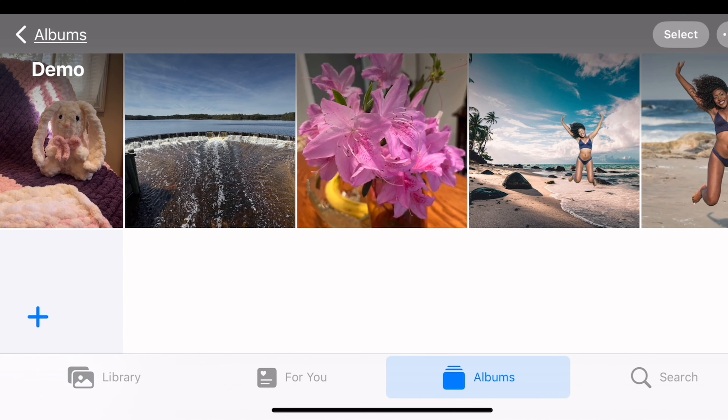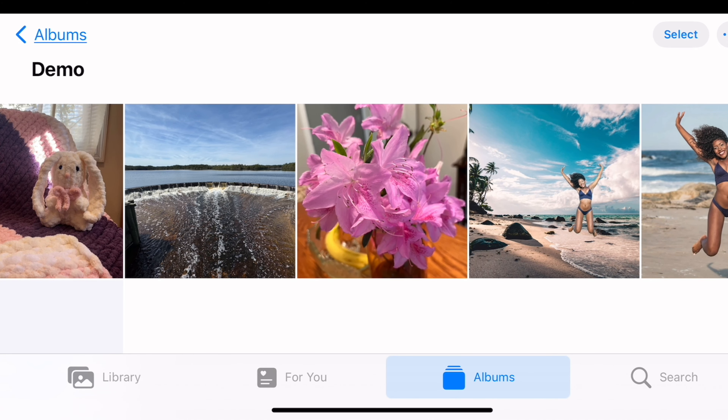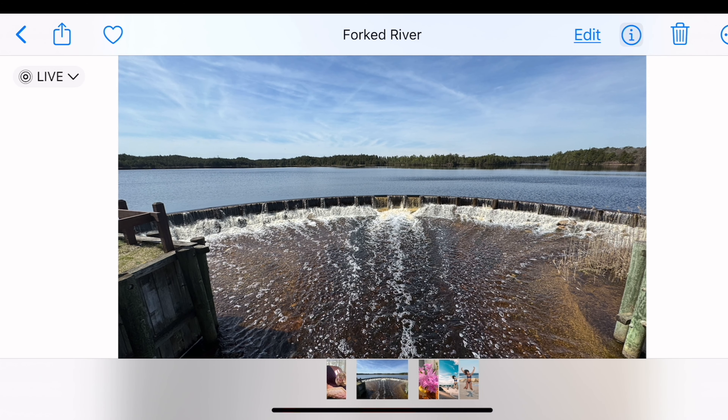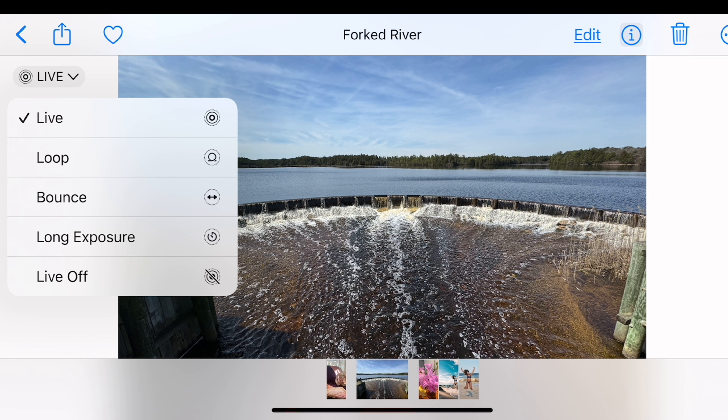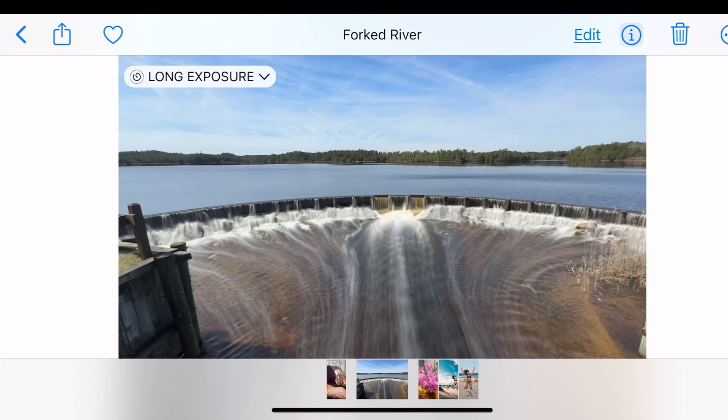Number three — you might be curious, can I do a long exposure photo on iPhone? You absolutely can. I've got this little waterfall, and you know how long exposures look — almost like it's misting down the river with that airy light feeling. If you take a live photo, when you come into your photo library, you'll see 'Live' in the upper left. Click the drop-down and select long exposure — and you have that misty look.